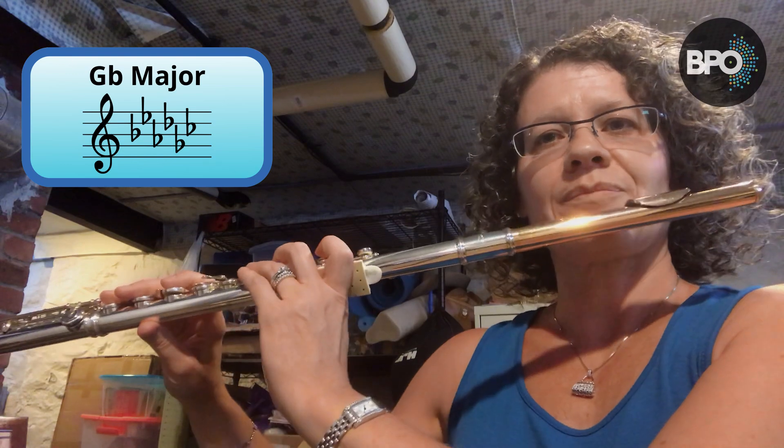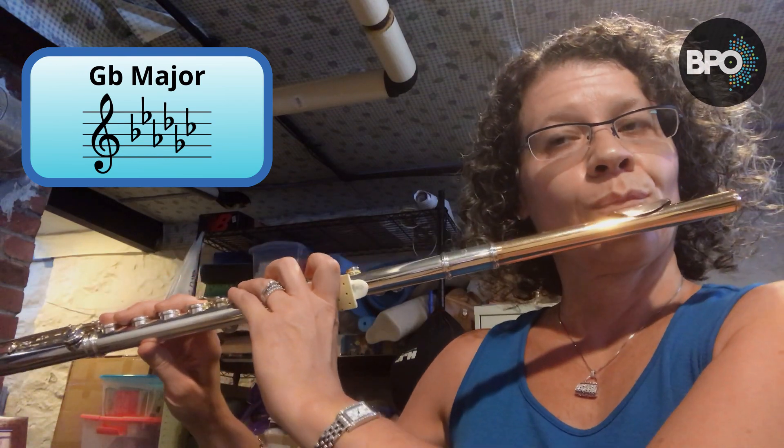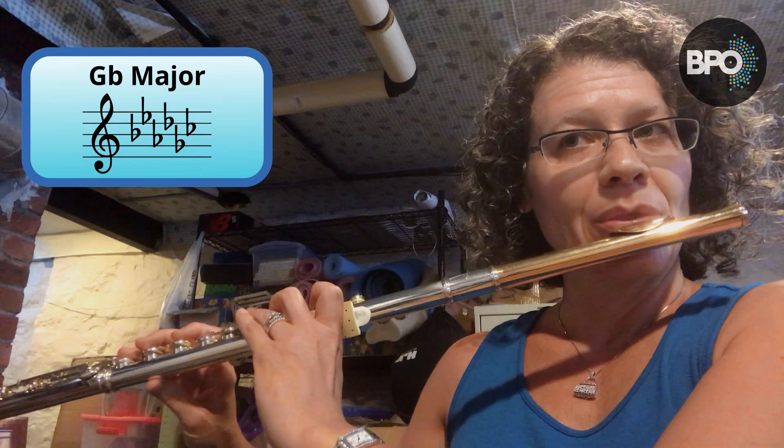Okay, so here we go. One, two, three, four. [G flat/F sharp major scale played]